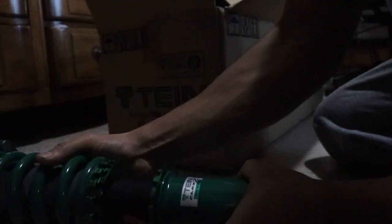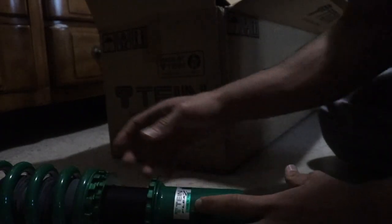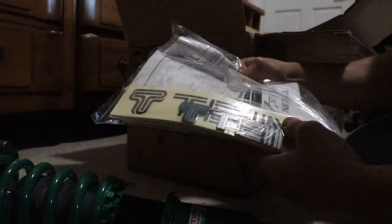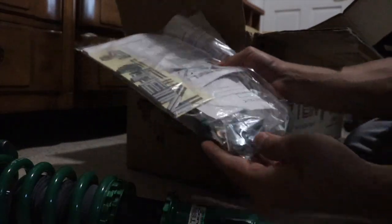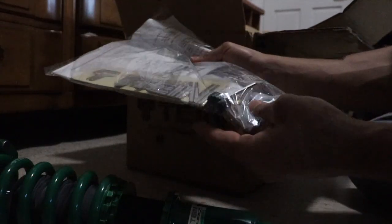These are the Tane Flex coilovers. These are the Tane coilovers where you don't have to use the old upper mounts or any old parts - this is the full coilover. You literally take the old ones out, bolt these back up, and you're good to go. It comes with a manual, some Tane stickers, a Tane badge, bolts, and lock nuts for the struts.